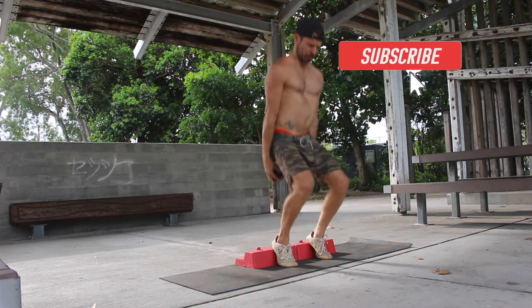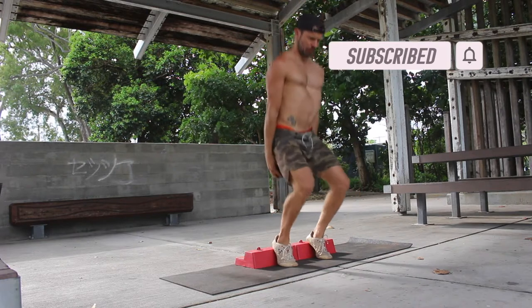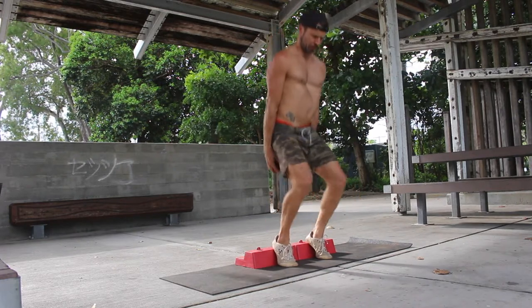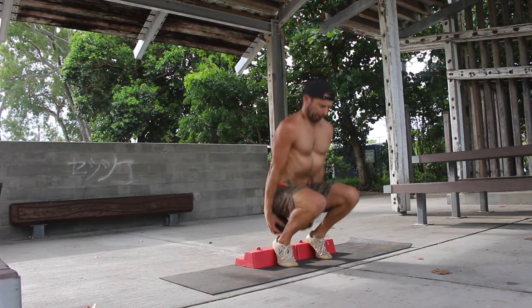When performed correctly, the Hack Squat can deliver some serious leg gains. However, if the Hack Squat causes you knee pain, I suggest you work on unilateral step ups such as the Poliquin Step Up or Reverse Step Up to build the strength required for Hack Squats.